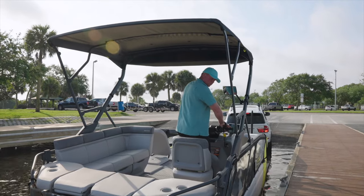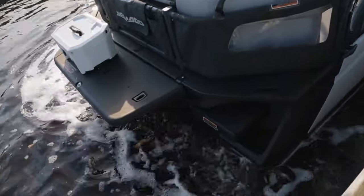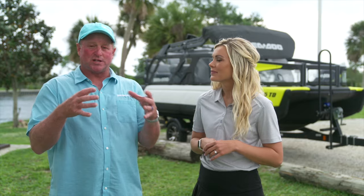The other option, once you've had some practice, is to have a friend or family member sitting in the Switch, turn the engine on, and back the Switch off the trailer. Make sure once you've backed off the trailer that you're out of the way of other people trying to launch. That intelligent brake and reverse system really makes it easy to control the Switch and pull it off the trailer in those tight-quarter situations.